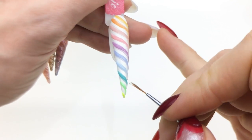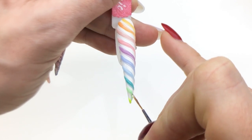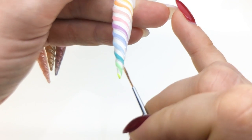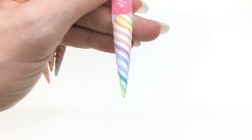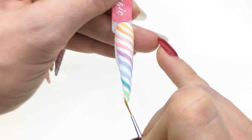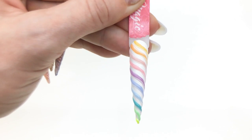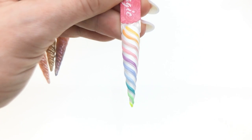Almost done here, last two — same thing, did not flash cure anything. It's a great builder gel, not just for texture and unicorn nails but also for building nails. Now I will cure this.